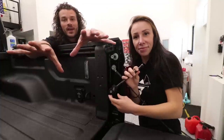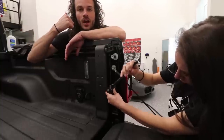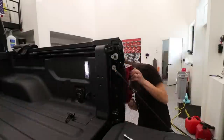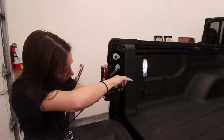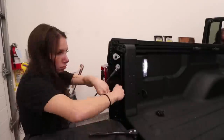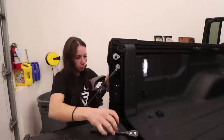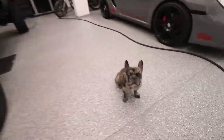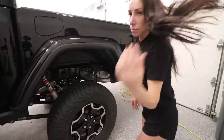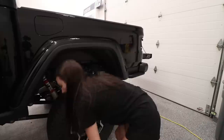I've got you guys down on a tripod here on the Jeep Gladiator tailgate. Faith is removing the taillights while I go grab some tools. It looks pretty cool without the lights — kind of like a skeleton. Alright, let's get to it after I get my tools.